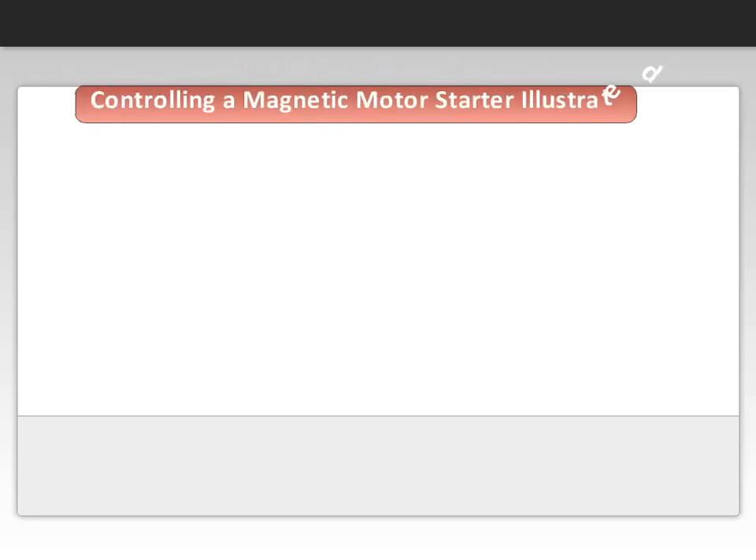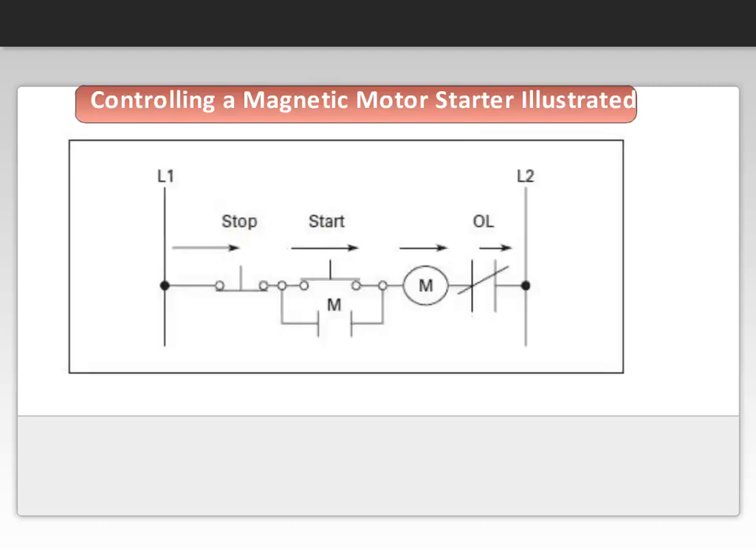Let's review the control diagram to see how a typical start-stop function is accomplished. The diagram shows separate control, but a control voltage can come from two lines at a power voltage or from a control power transformer, as seen in our previous slide.